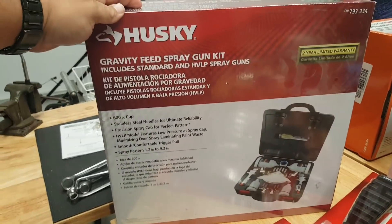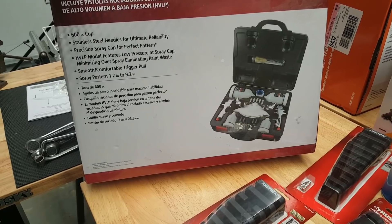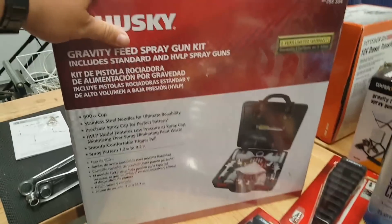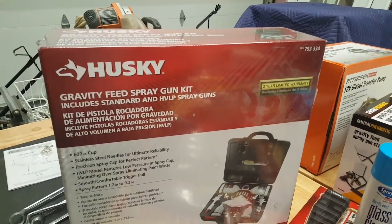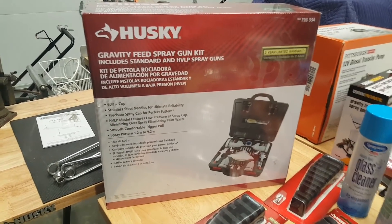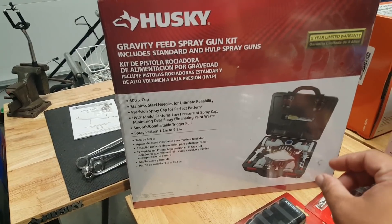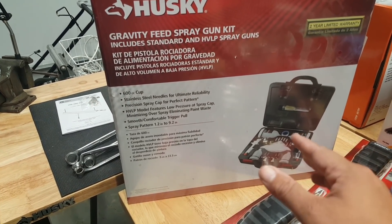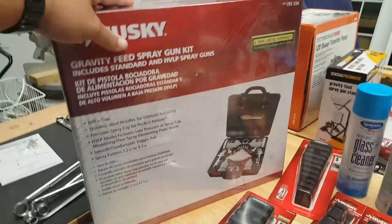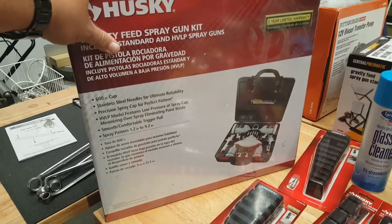I got this gravity feed spray gun kit with everything included. My closest friend Chris — I gave him a 12-foot aluminum boat, he restored it and used this kit. The boat came out phenomenal. He said, 'I know you got the Harbor Freight one but this is the better buy,' and you can buy different spray attachments for finer finishes, clear coats, and whatnot.